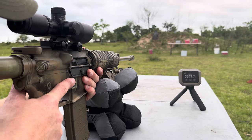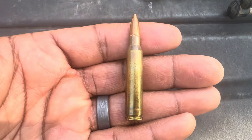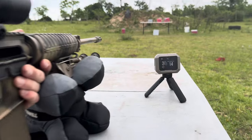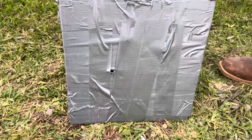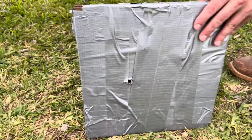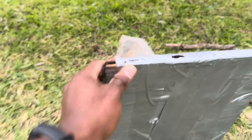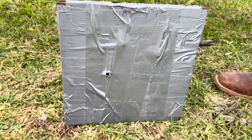Up first, 55 grain 556. Close-up shot of the 556 55 grain round that we're about to shoot. Velocity: 3094. Our regular 55 grain AR-15 556 round did not go through - not even a bulge - and this is two pieces of quarter inch mild steel taped together. Let's go grab another round.